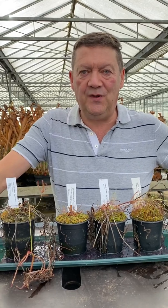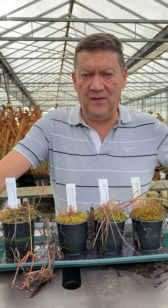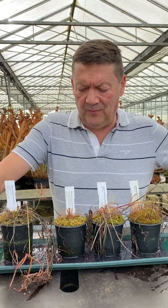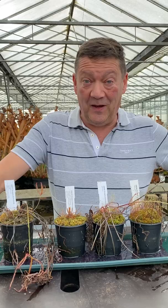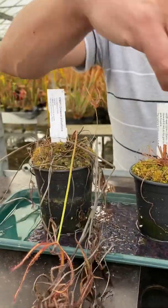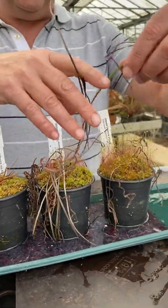Good morning, Matt Soper here from Hampshire Carnivorous Plants. What I want to show you today is what to do with temperate sundews over the winter. We've been asked this a lot over the years because the plants really do look sad and a lot of them get thrown away. I've picked out some really sad looking specimens — to be honest, I wouldn't blame people for throwing them away because they do look shocking.